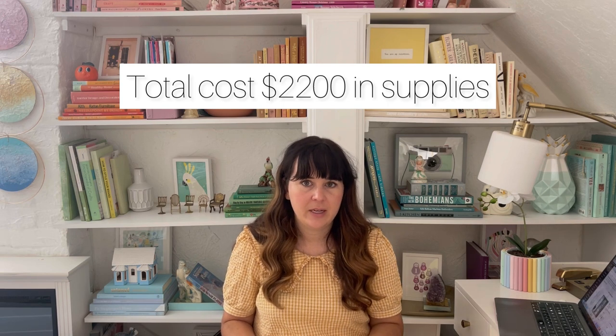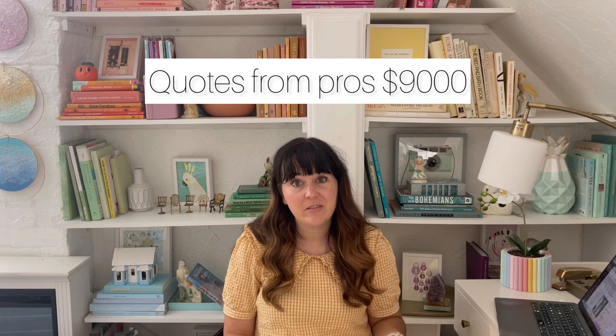With the lumber, trim, screws, and paint, the total came to $2,200 including the bookcases. My sister and brother-in-law had gotten quotes from professionals who were telling them around $9,000 to have it built, so doing it yourself saves a lot of money.